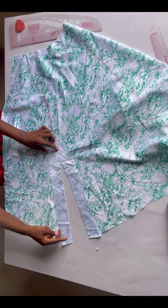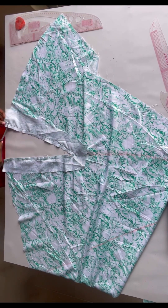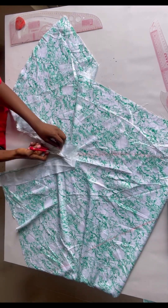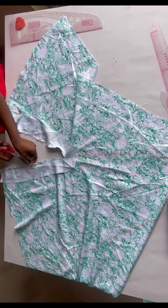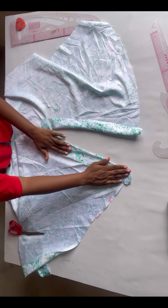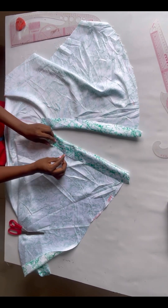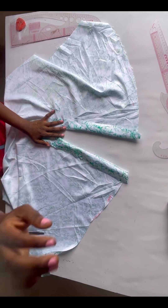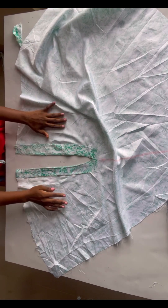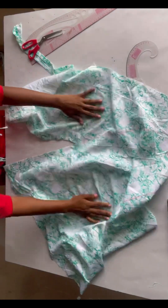After stitching, I'll notch the area — take your time to notch the middle part, it's very important so the fabric sits well. After notching, fold it and iron, placing your hem gum on it, folding the edges, and ironing. When flipped to the front you can see how neat it looks.